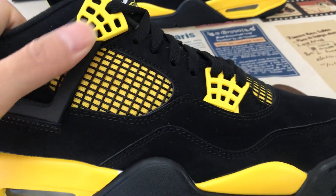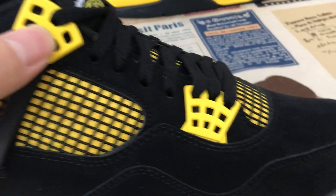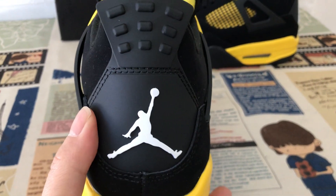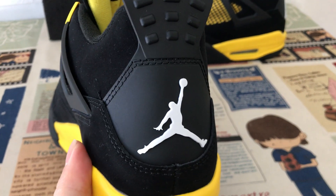The black eyestay with the yellow eyelet. The back tab — black with the white Jumpman logo.